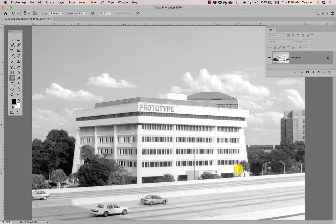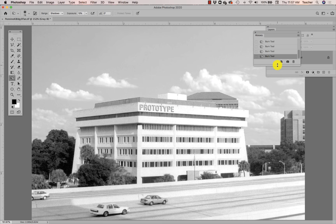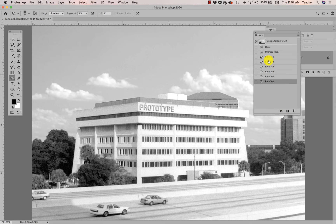Clicking Undo will only take me back one step at a time, so I can bring up my History panel. The History panel has recorded all that burning for me, each step at a time. If I go all the way back to the beginning you'll see what it looked like right after my Unsharp Mask. Be careful with burning and dodging — you don't want things to look smudgy or brushy. Make small changes, lower that exposure, small changes at a time.